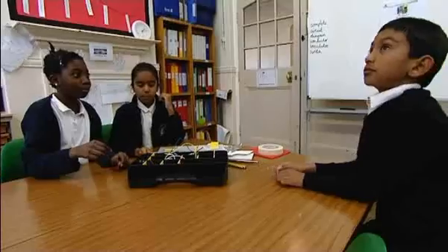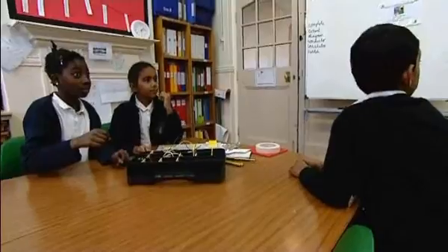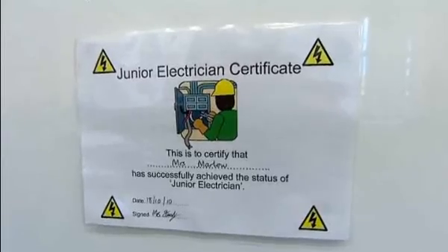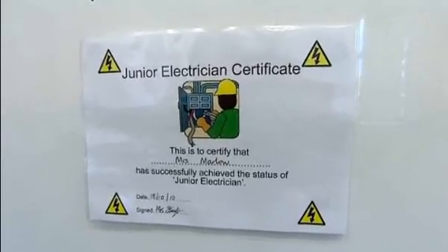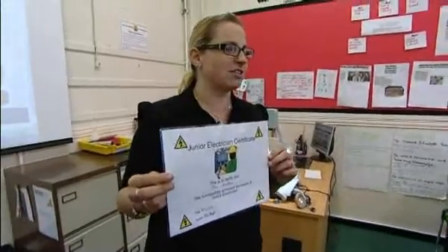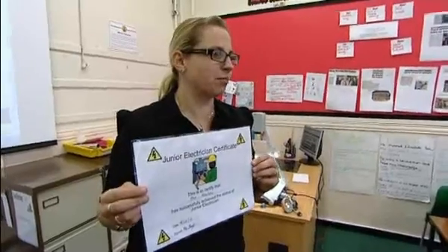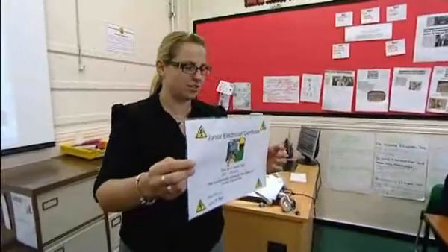Okay, so everybody's ready for their first task to earn their certificate. I decided to use the certificate as a bit of an incentive — the children seem to really like to earn something or win something, a bit of an element of competition. You're going to do a series of tasks and solve a problem, and if you manage to do all of that then you're going to earn one of these junior electrician certificates.